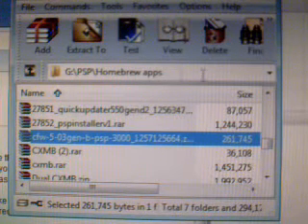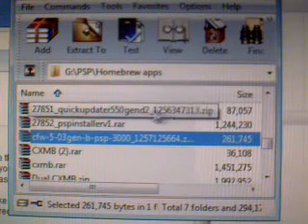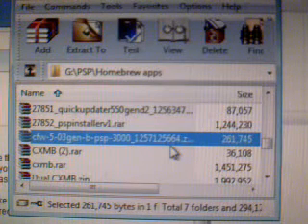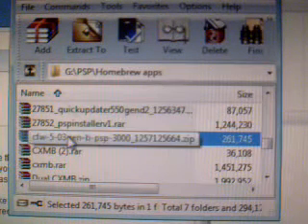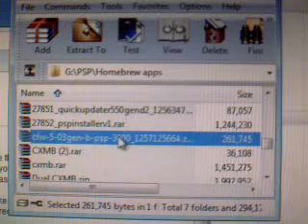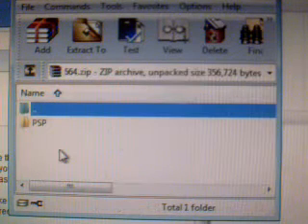You have to already have at least Chikhen R2 running on your PSP. Once you have that, download the 5.03 Gen B. You don't have to have Gen A to install it. I've already been using Gen A.